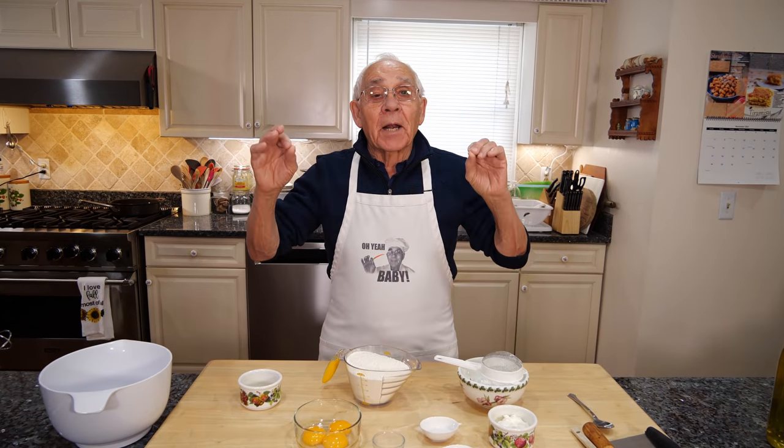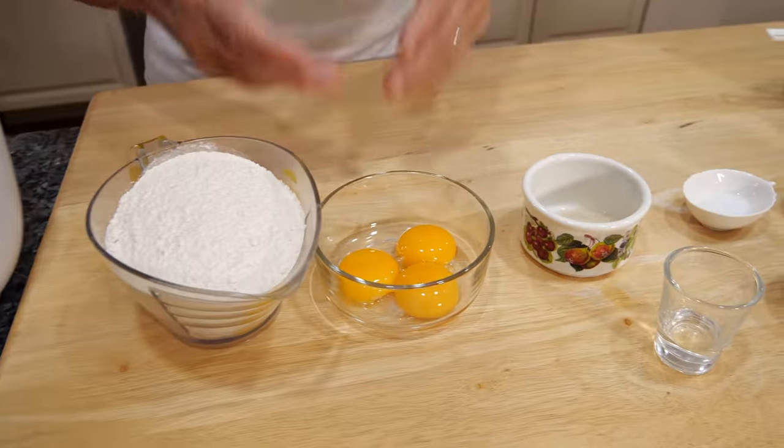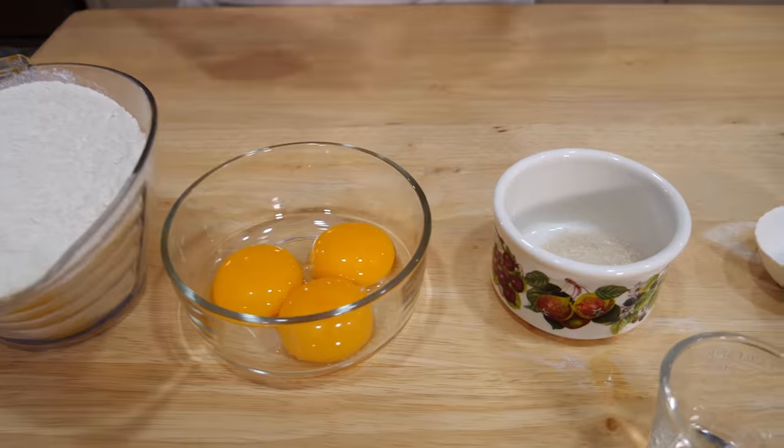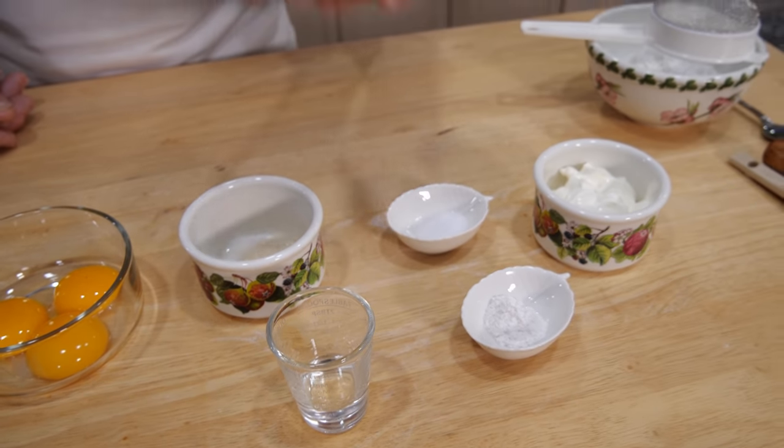Hello everybody. Today we got to make angel wings. For the ingredients we got flour, yolk eggs, sugar. I got a tablespoon of vodka like this.